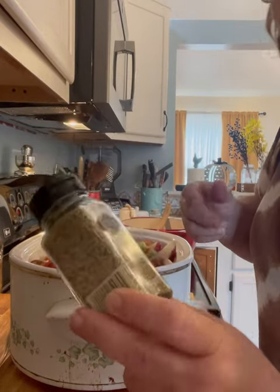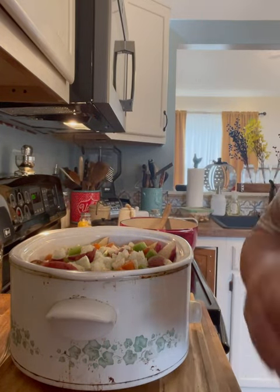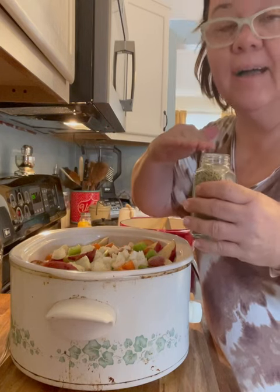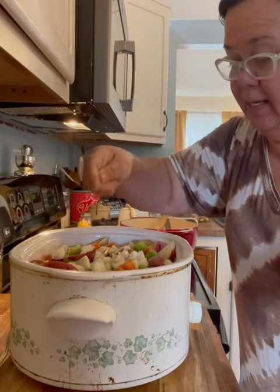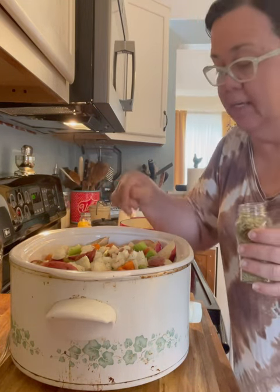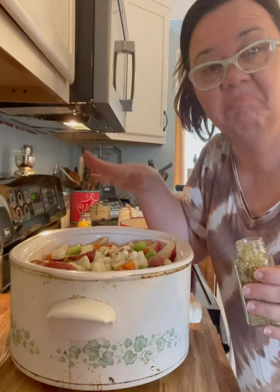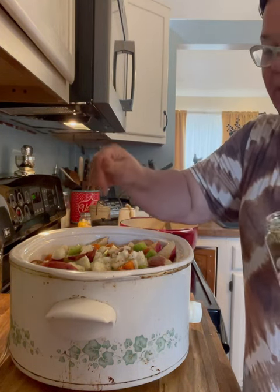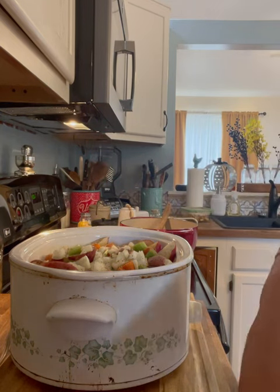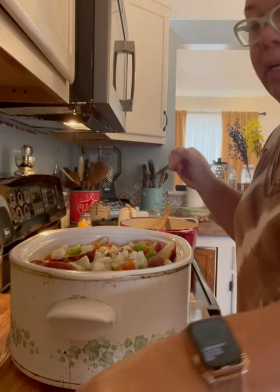Last but not least, you're going to add some dried rosemary — about a teaspoon or so. When I talk about cooking and I measure anything, I'm always eyeballing it. Always adjust everything to your taste. Just because a recipe calls for a teaspoon of something, if you want more or less, go ahead and do it. There's no rules. I like rosemary in pot roast — I think it makes it good. Just put the lid on it and let it do its thing.